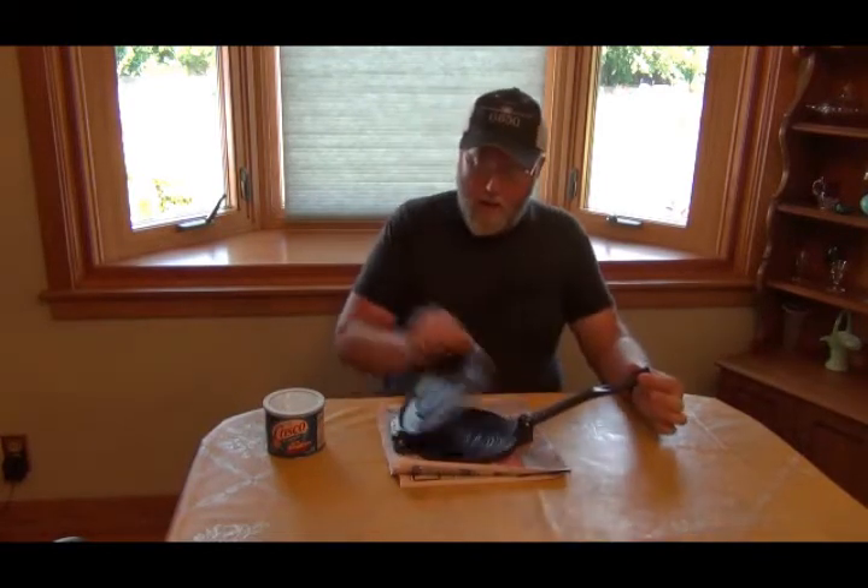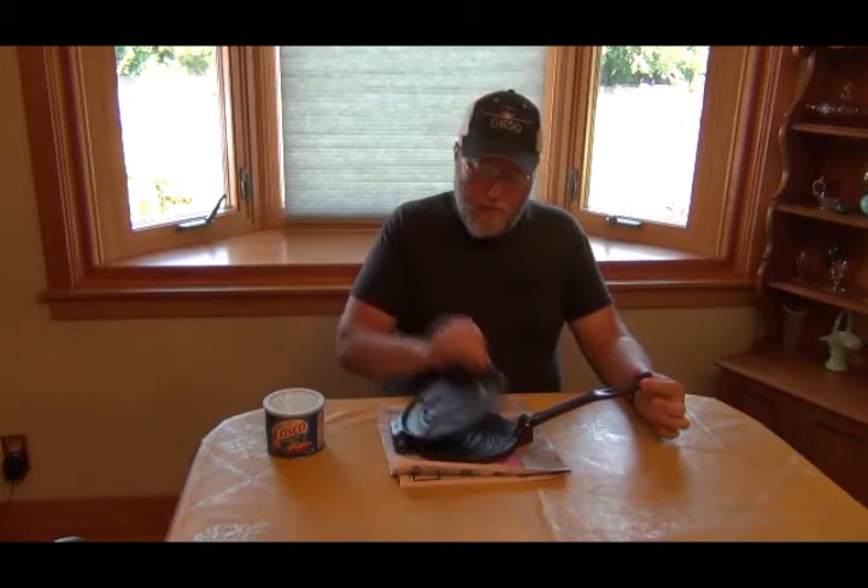Hello YouTubers, Buck Run here. Got this fantastic little cast iron tortilla press. Thanks Low Buck Prepper for pointing it out to me.